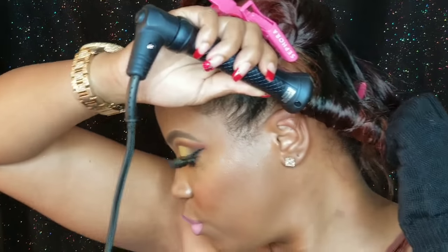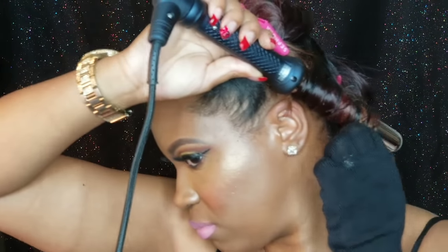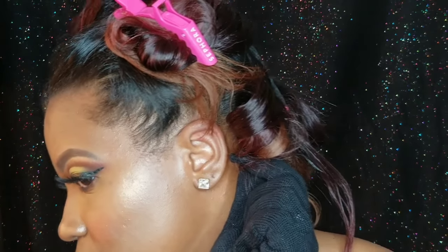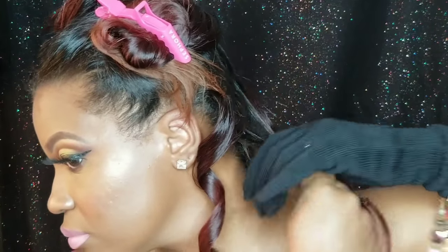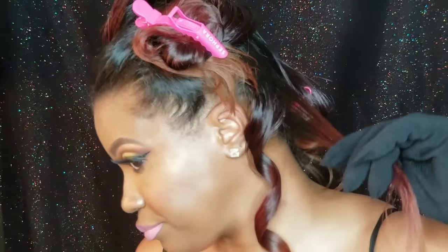I keep it on the barrel for at least ten seconds — I count to ten. I'm counting and jamming at the same time! Then I slowly unwind the hair, catch it, and let it rest and cool before releasing. That gives you a nice little curl. Make sure the other hair doesn't stick to it so you don't end up with missing pieces.